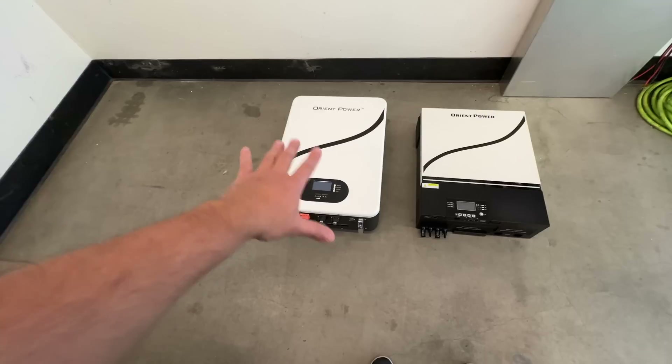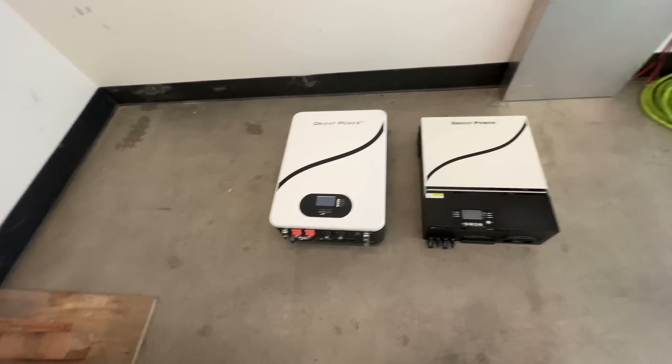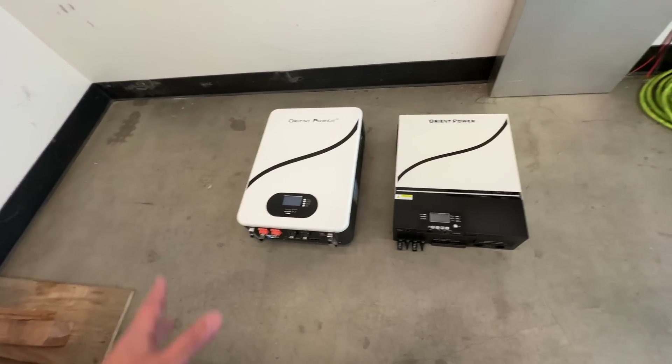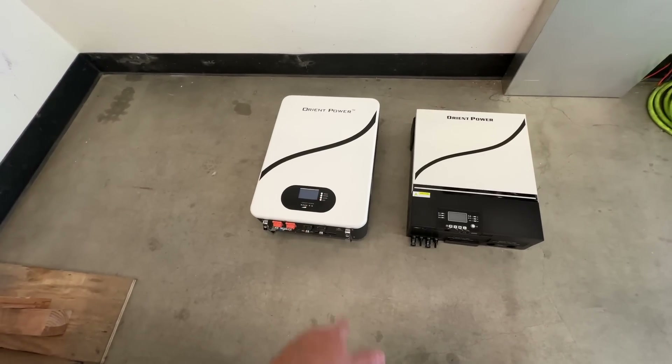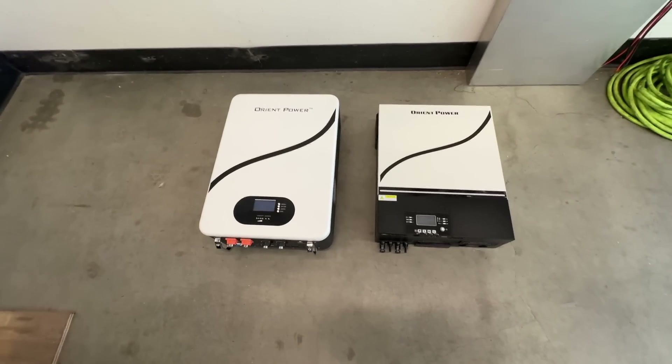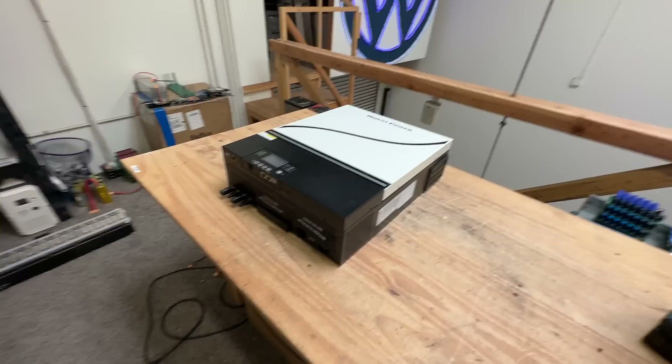You can add more of these batteries — you can daisy chain as many as you want, so you can have as much battery as you need. This is just over five kilowatt hours of lithium iron phosphate — a long lasting, super safe battery.